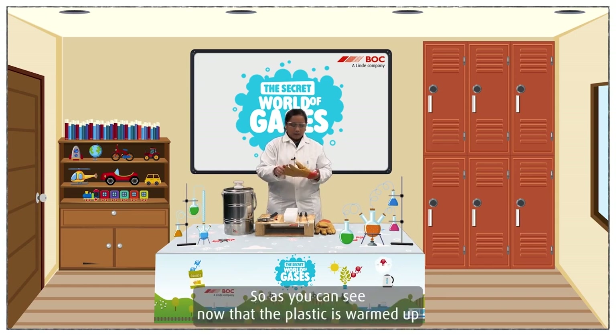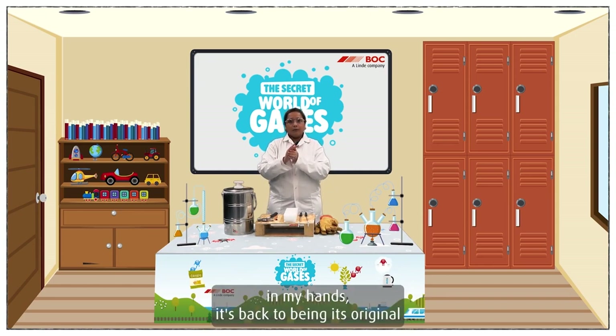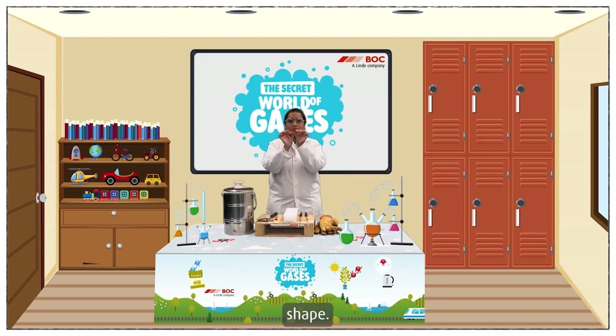So as you can see, now that the plastic is warmed up in my hands, it's back to being its original shape.